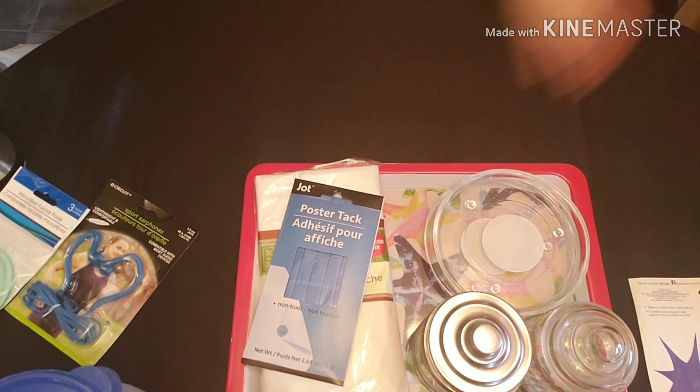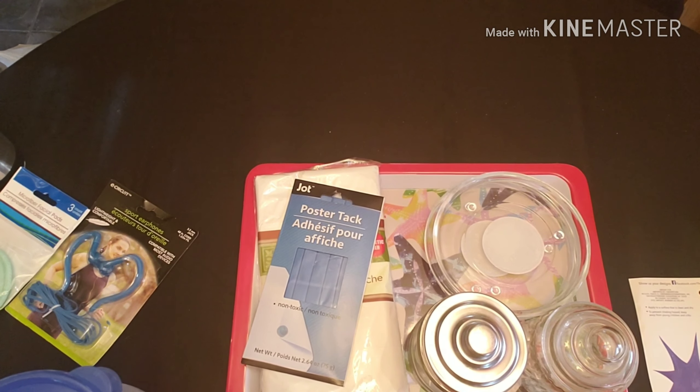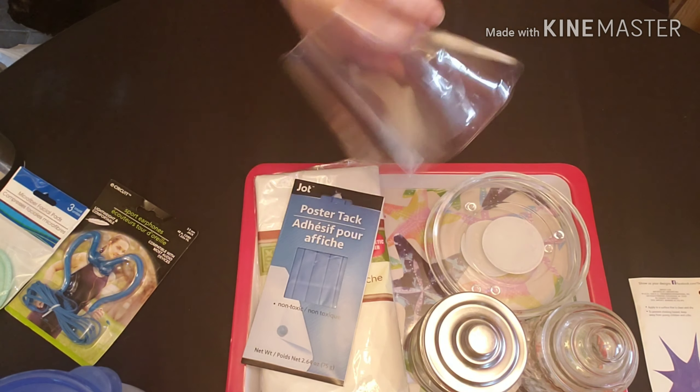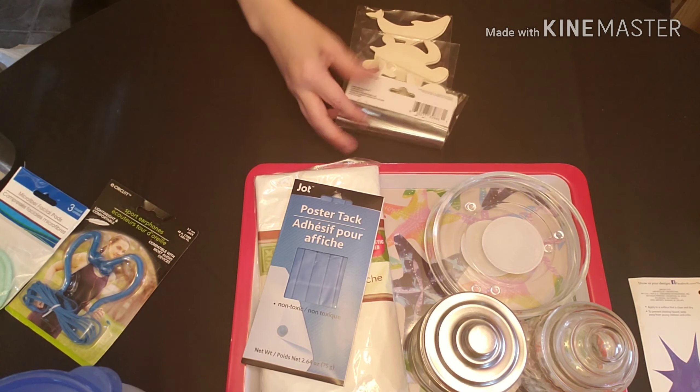Poster tack just makes it easier for doing dips on cabochons and different things. And then some cute little wooden shapes that I'm going to paint and turn into magnets — a little mermaid, a turtle, and a dolphin to go along with my beach-themed projects that are coming up.